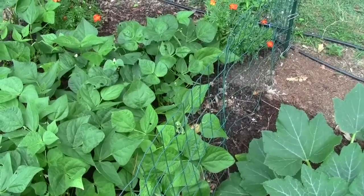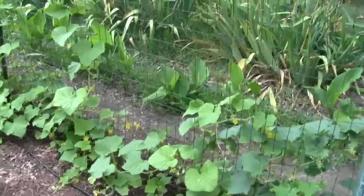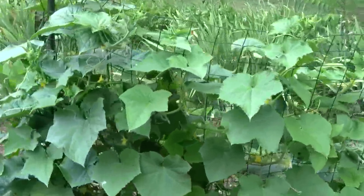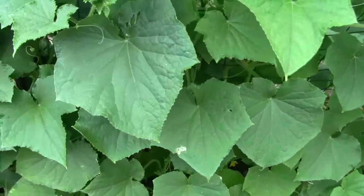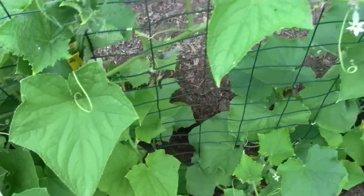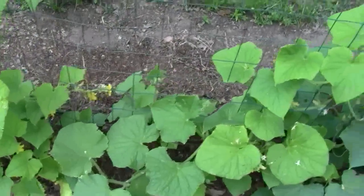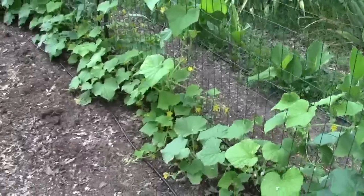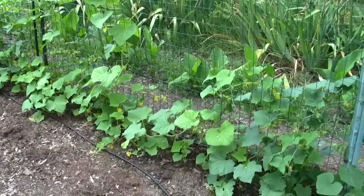Now I'll take you over to some cucumbers and show you a fertilizer or lime problem. These are the first cucumbers we planted — they should be well above this fence. See how small they are? And look up on this end — that's what they all should look like. So what's wrong with this picture? Look at the leaves. See the color of that leaf — it's almost lime green. The one down here on the end is a little darker and a little taller. These little plants are telling me something: they don't have enough fertilizer and they don't have enough lime.